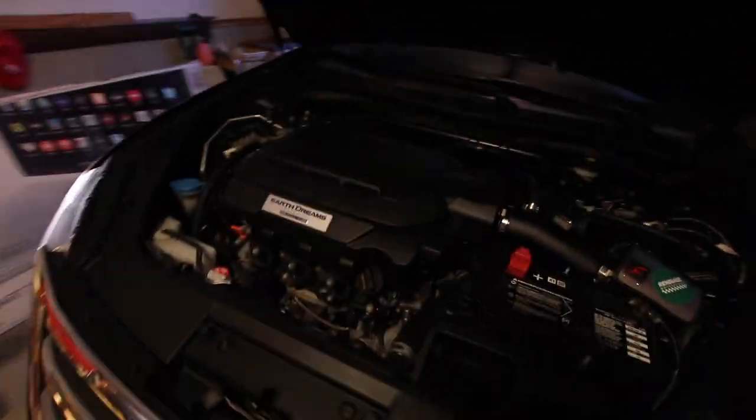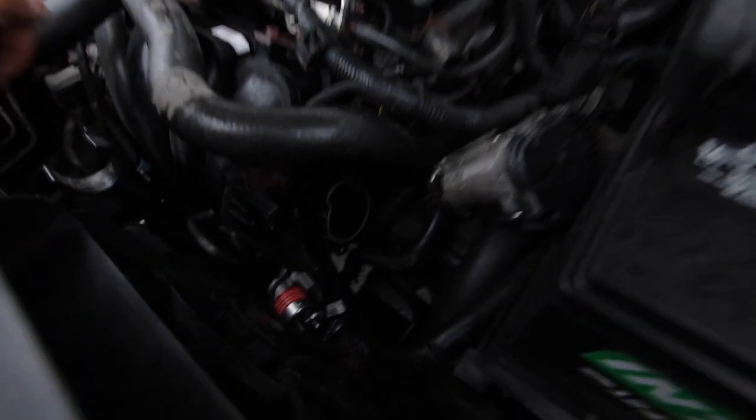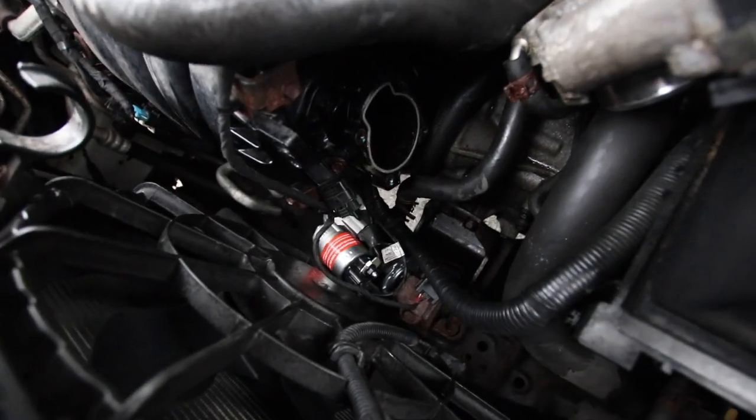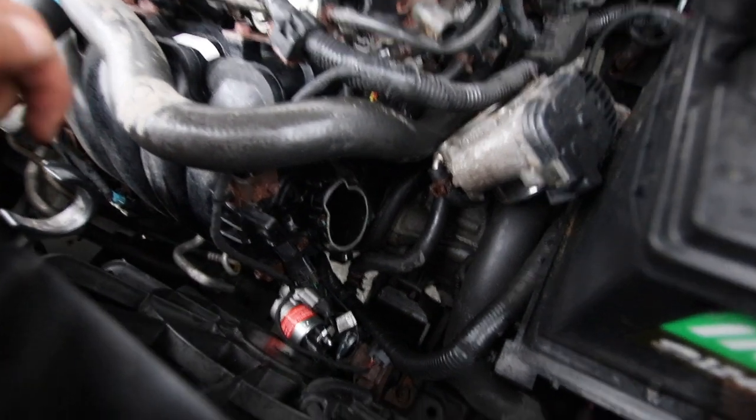Alright guys, so the oil change is done. The car is back up and running. And here is where we are with the Hyundai — the new starter is in. All you gotta do is put it back in place, which I'm gonna do right now, and then finish it up tomorrow. I will see you tomorrow. So the crossover is done — guys, have yourself a good night.